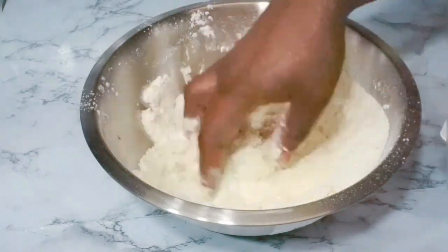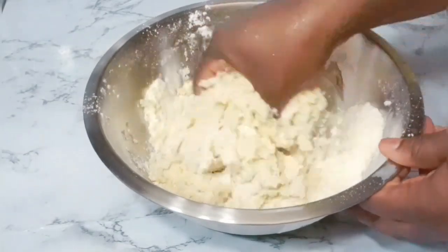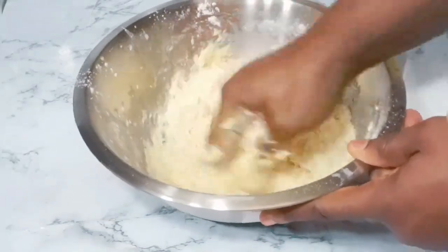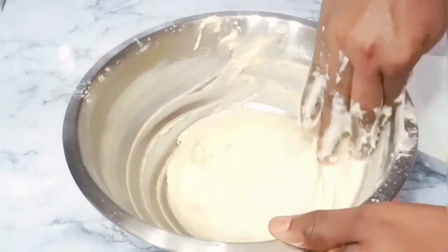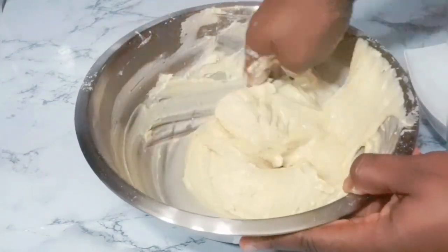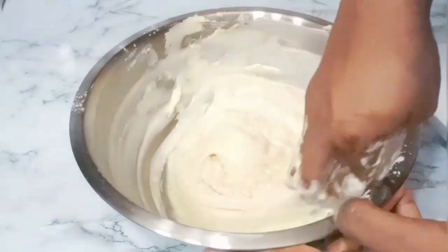I'm adding my evaporated milk. If you don't like evaporated milk you could use regular milk, but this recipe really calls for evaporated milk — it makes our drop donuts really tasty and creamy. Mix this really well so everything is combined and you have that creamy texture. I added an extra three tablespoons of water because the texture was too thick. For drop donuts you want the right consistency, because if it's too thick the donut is going to be too hard.